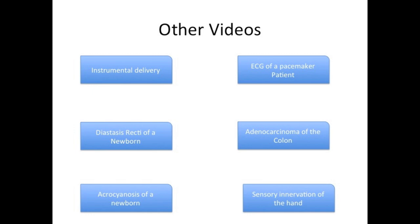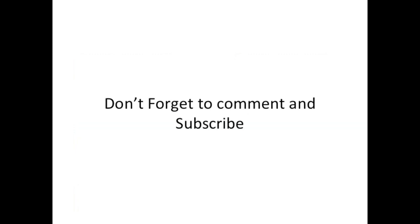As you can see here, this demonstrates the characteristic presentation of the ulnar nerve injury.